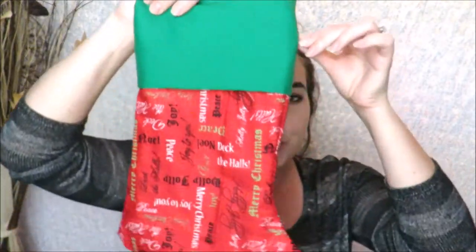Hi guys, welcome back! I'm so glad you're here with me today. We have a special video in honor of the holiday season — a DIY Christmas stocking! These are so cute and easy to make. This is the one I made in the video, but yesterday I made a few. I made this one out of a bunch of different remnants and a dish towel I got on clearance for a buck, so you can really make them out of anything.